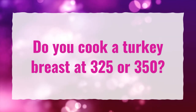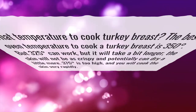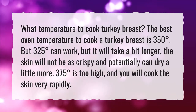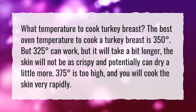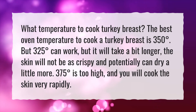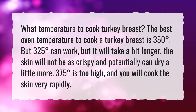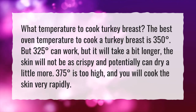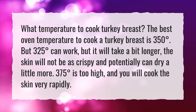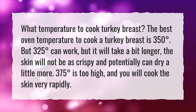Do you cook a turkey breast at 325 or 350? What temperature to cook turkey breast? The best oven temperature to cook a turkey breast is 350 degrees. But 325 degrees can work, but it will take a bit longer, the skin will not be as crispy, and it can potentially dry out a little more. 375 degrees is too high, and you will cook the skin very rapidly.